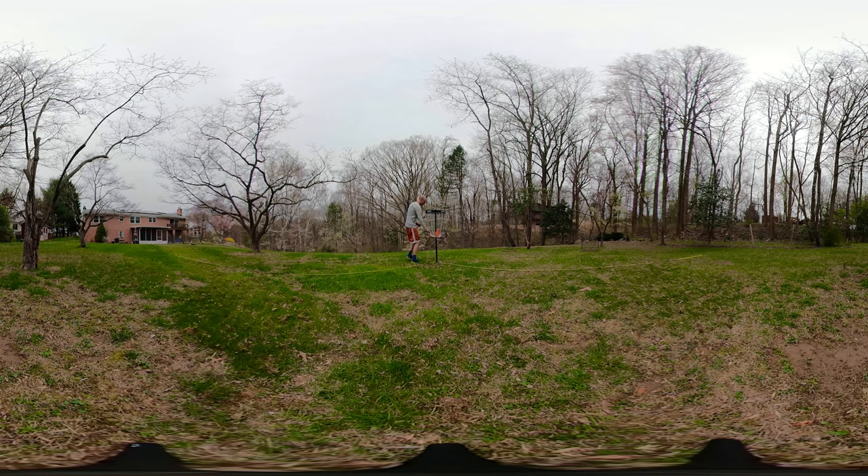Starting to worry about the types of discs I'm using for the 15-footer — not actually all putters. Here we go, 15 feet! Leopard 3 fairway driver — seven, five, negative two, one.